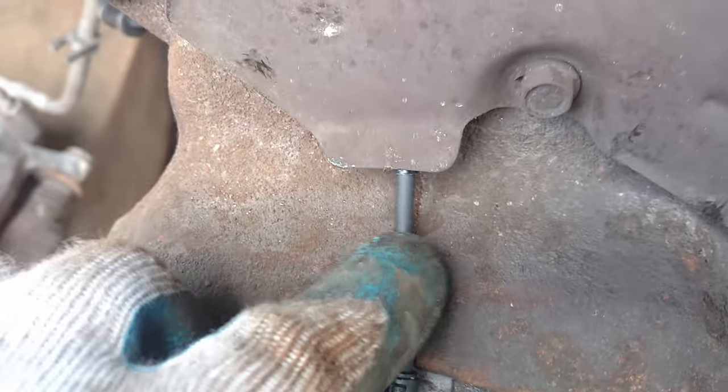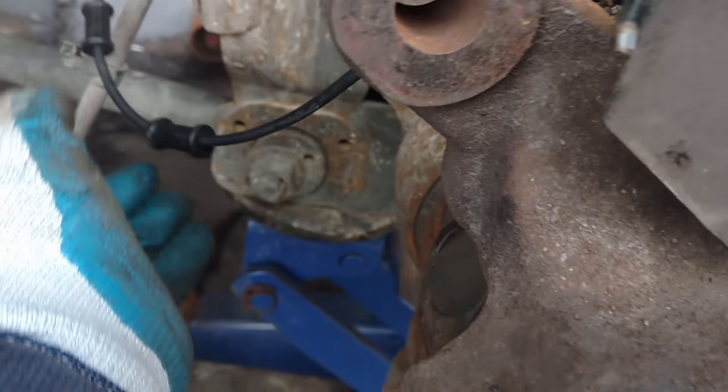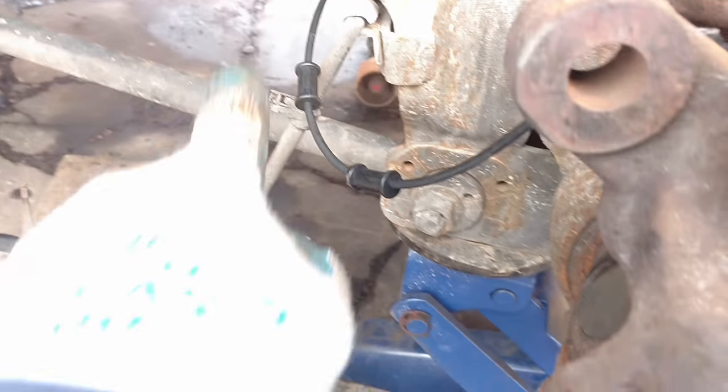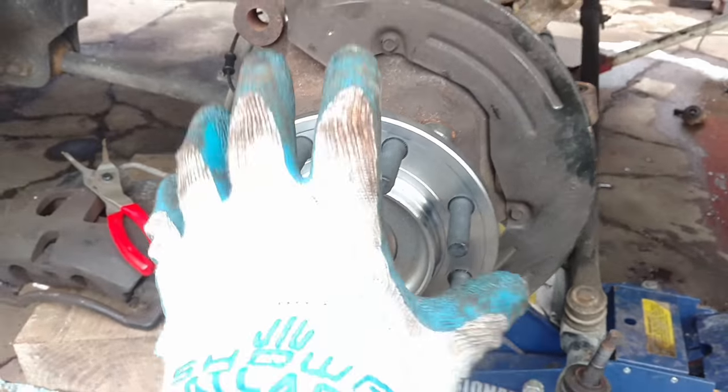ABS wire routing for your wheel speed sensor — follow the factory way; it's there for a reason. This one has a double coat of insulation on it right in here on this side where it goes through this little heat shield, and then it goes into a bunch of holders you'll see here, and then there's a spot here and back up here. I didn't put it on the rest of it yet because I'm putting the caliper in place, but next is going to be the rotor.